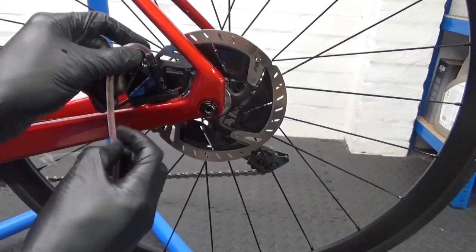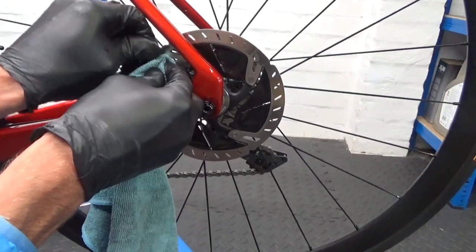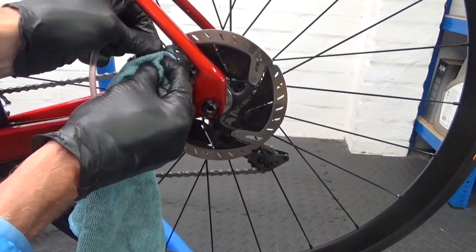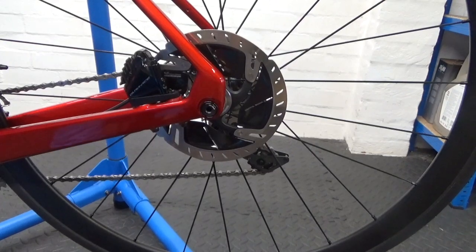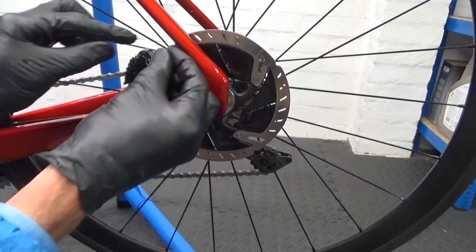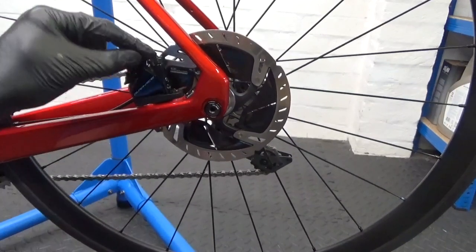Just take the hose off of there. When you go to remove it, get a piece of cloth and then remove the pipe off slowly — you don't get any fluid anywhere at all. Once you've done that, put your cover back over the bleed nipple.